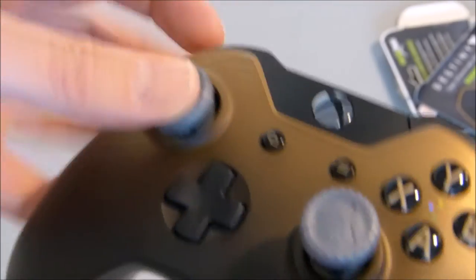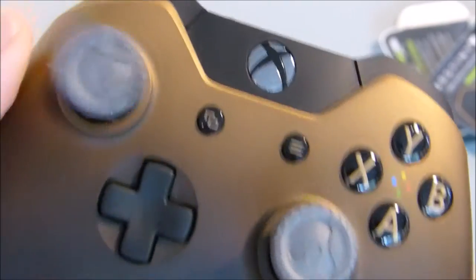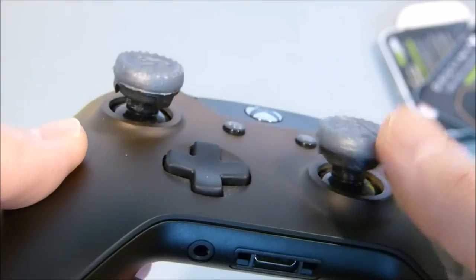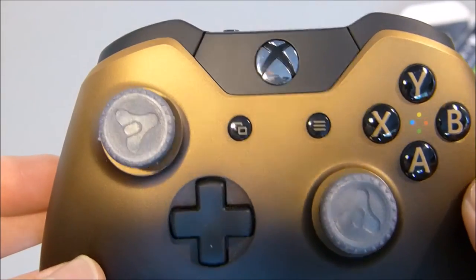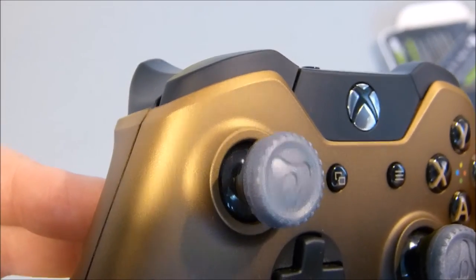Same for the left hand one. There we go — feels nice and solid, quite tough. That tire tread grip really does give a lot of stick. It's got a concave-convex hybrid design on it, so you should get a lot of grip.